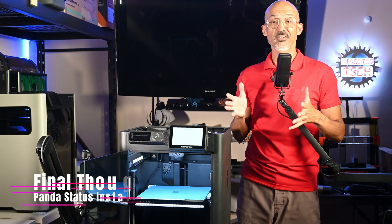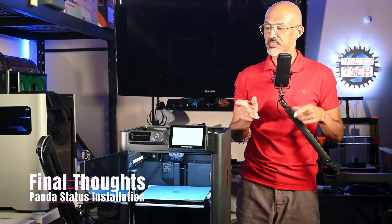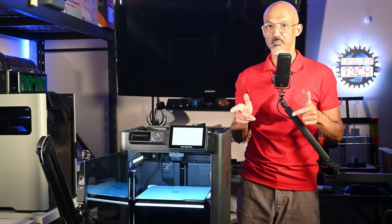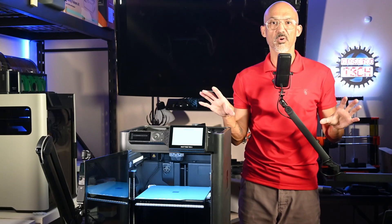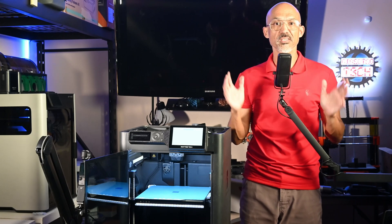Now that we have that set, we'll do a quick test print. There you go — that is the Panda Status from Bichu. I want to thank them again for sending that out to me. I cannot tell you how much I enjoy this product. Ever since I got the H2D, I've loved the status bar along the bottom. It is so nice to be able to just walk by your printer and see what's happening — the percentage or progress of the print going, as you saw in the demo.